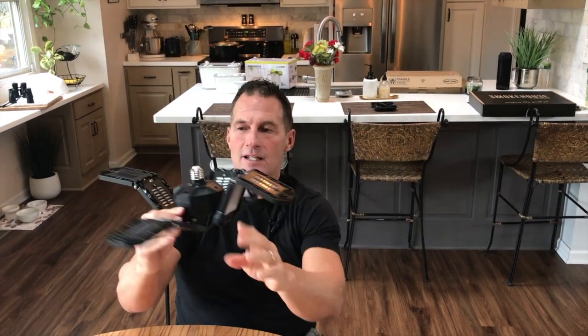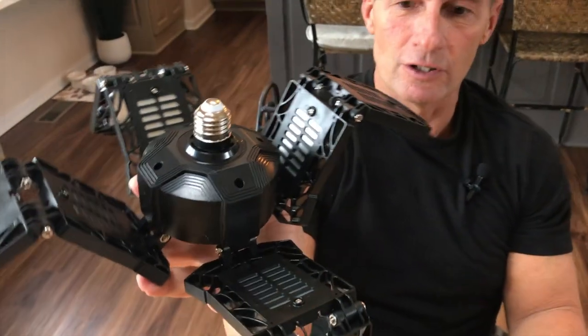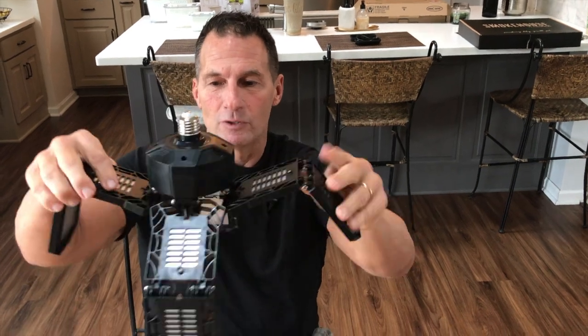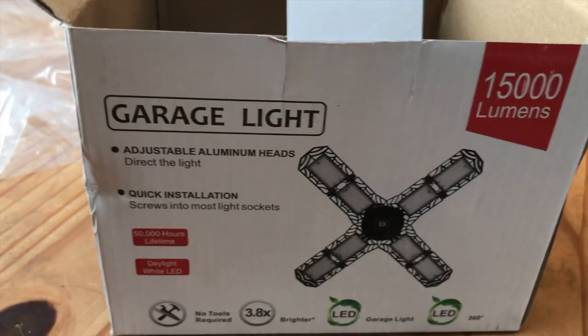If you wanted to do it like that, or like this — wherever you put it, boom, just screw it in and you're good to go. If you wanted to just have them all facing down, you could do that. Real simple — just different things that you can do with the different options with this, but it is so easy to install.